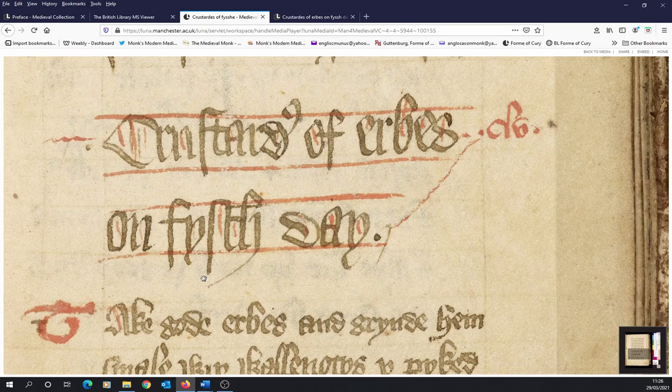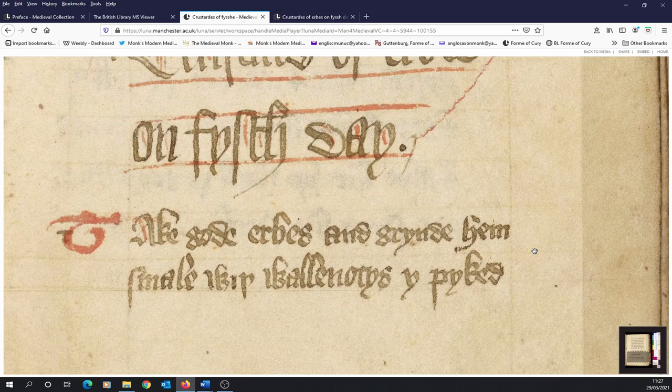Some letters are rather unusual to the modern eye — the letter D, for instance, appears in a slightly different version in Crestades. Moving into the actual description or method, you'll see many more letters that are quite difficult to understand at first. But we'll read through, and I'll translate as I go along. The letter T is written in red in the margin, and each of the recipes starts with a red capital letter.